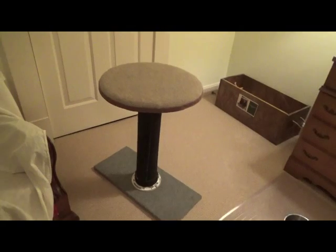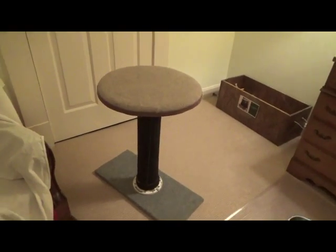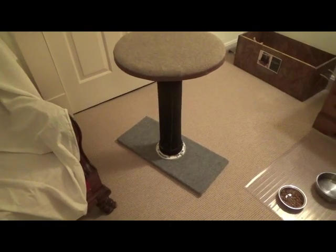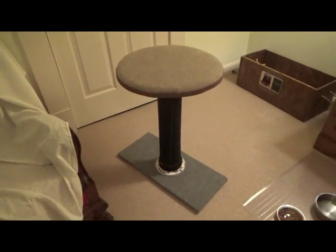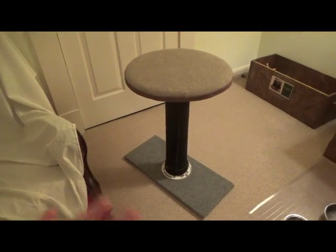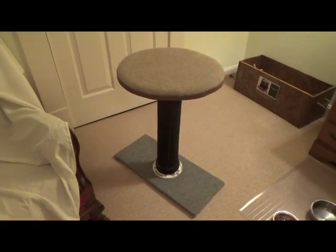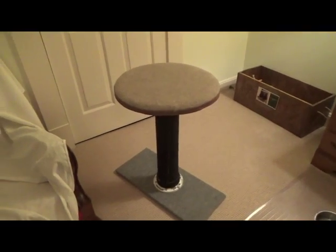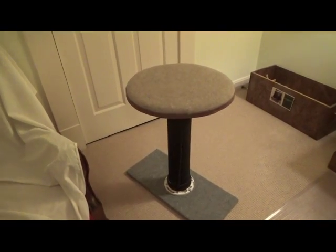Here's what it looks like from a distance. You might think this would tip over if they jumped on it, but it doesn't. It's perfectly balanced — the board is heavier than the top part, so when they jump on it, it doesn't fall over.